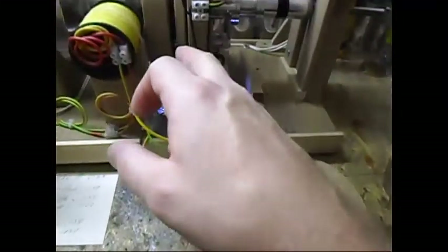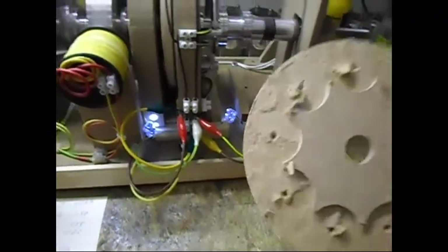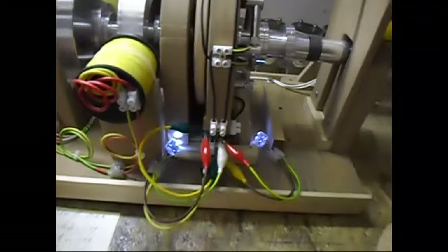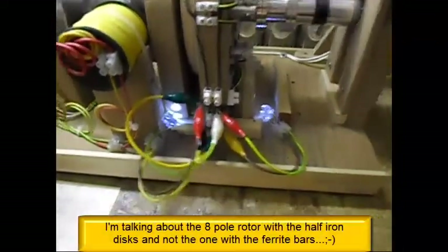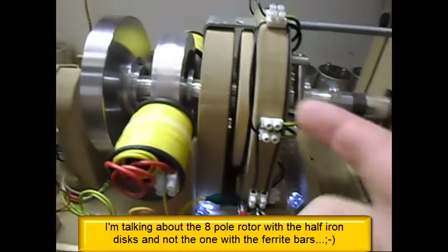I already removed the half disc because I used them on this rotor. I tested this 9-pole and it gave me the same results as the 8-pole before it. That's why I didn't make a video on the 9-pole — but the 7-pole is different.